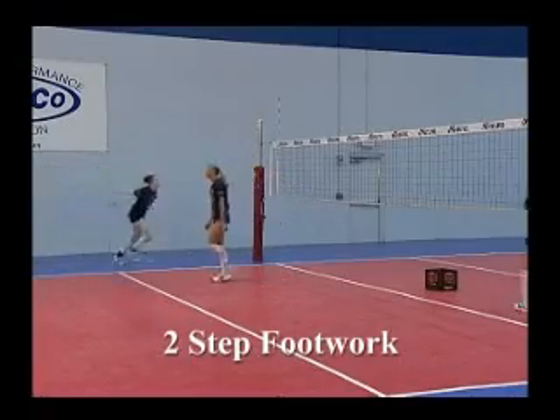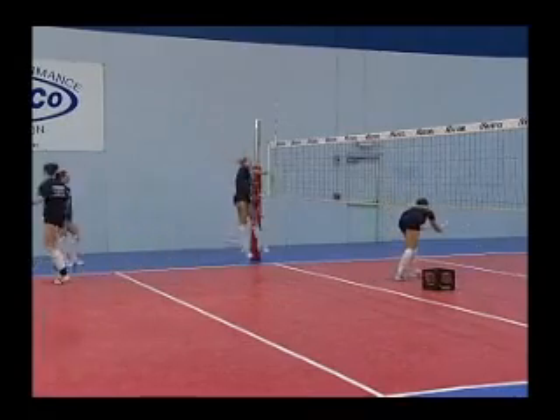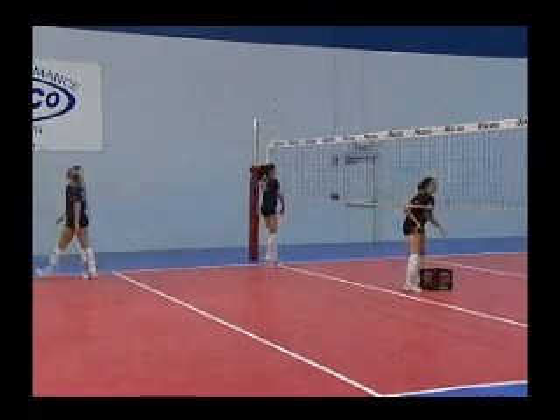For this demonstration, you will see the attackers going through a series of spike approach drills while jumping and throwing a tennis ball. We use the throwing motion during spiking to simulate the attack as well as the wrist snap.